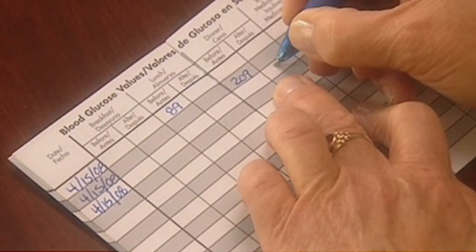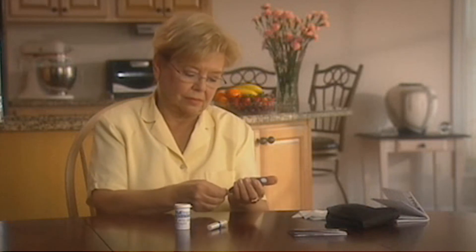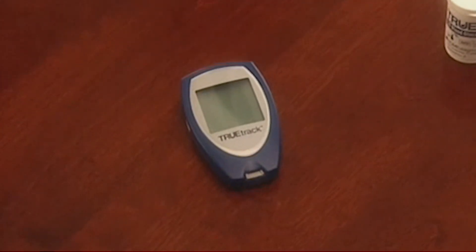Once you've recorded the result, remove the test strip and discard. The meter will shut off automatically. The test result is then stored in the meter's memory for easy recall or to use for averaging of results.